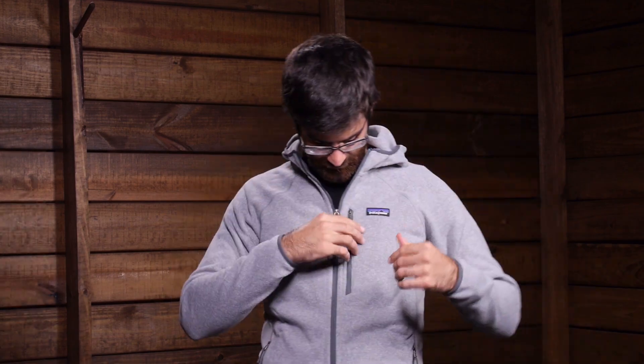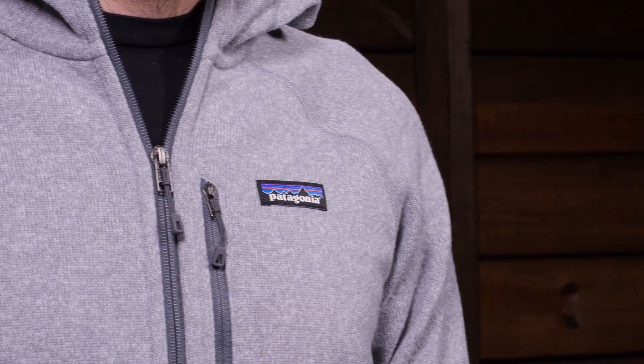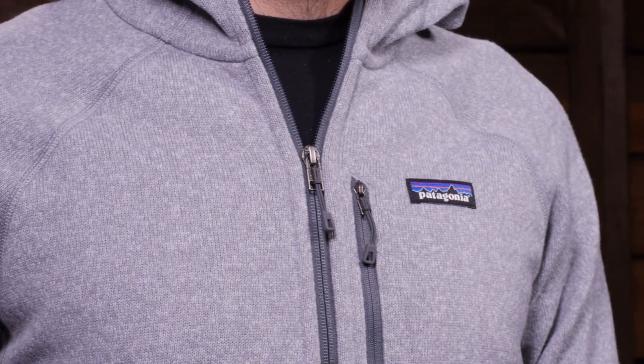Let's take a more in-depth look at some of the other construction features of the Patagonia Men's Performance Better Sweater Hoodie. This hoodie is constructed with 100 percent polyester fleece. On the face we have a sweater knit fleece with a heathered texture that adds a lot of style to the jacket.